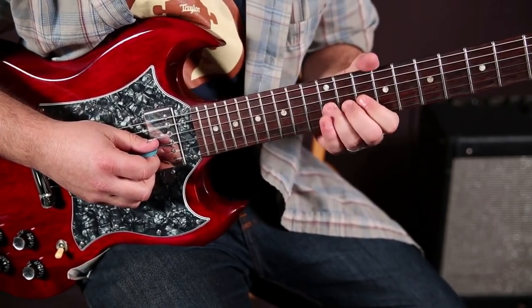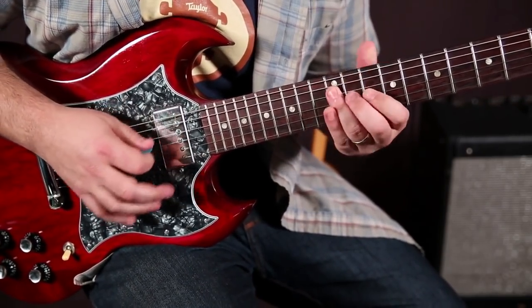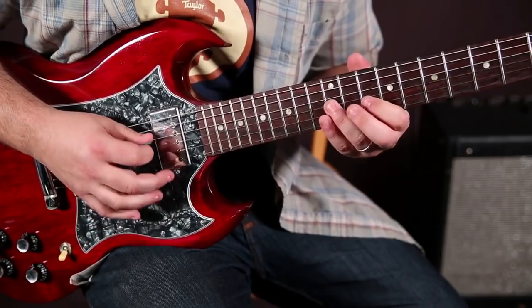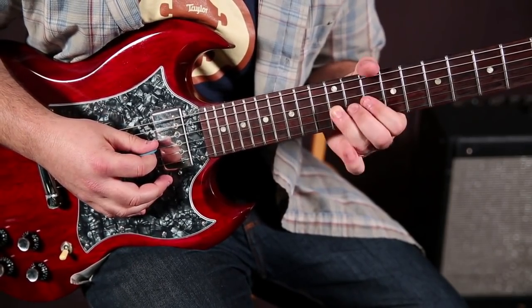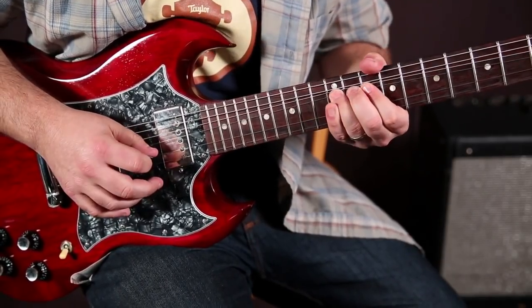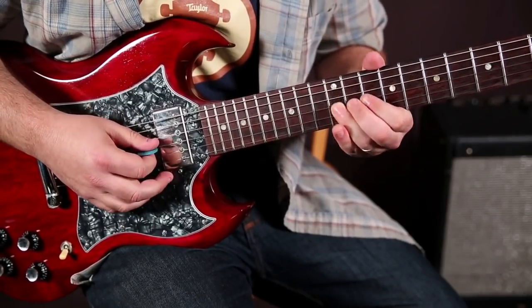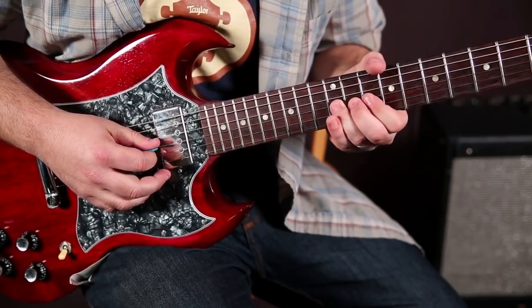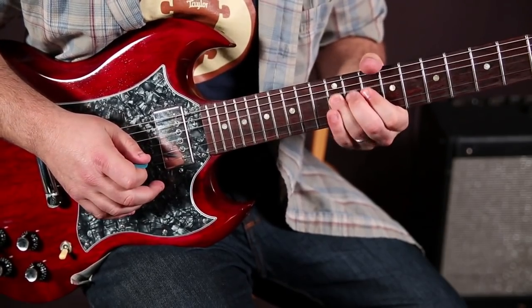Basically what I'm doing is I'm on the 12th fret of the G string, which is from that scale. I'm starting on that note and I'm bending it up a whole step. And it comes back down and comes back up.